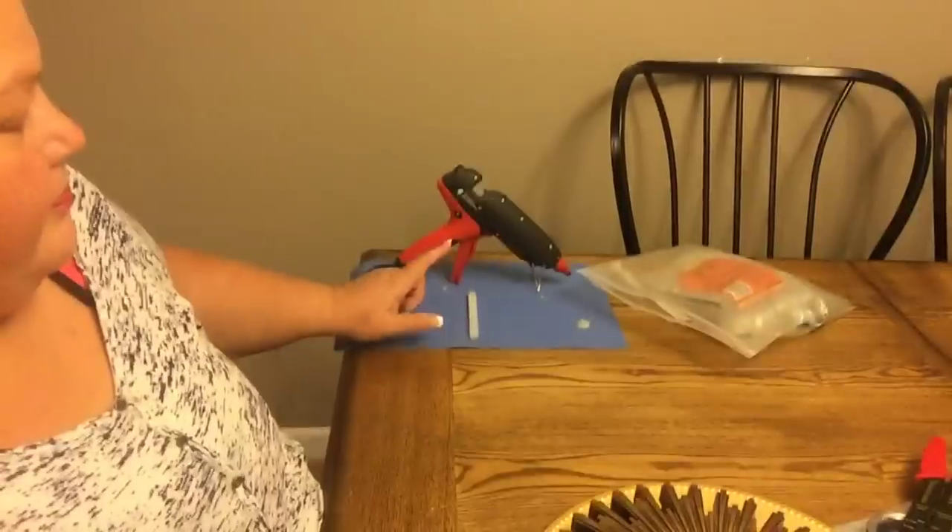I want to get it up right away, so if you love it please give it a thumbs up and please share it, because I think this is a great piece. So let's go ahead and get started. I'll be using hot glue.